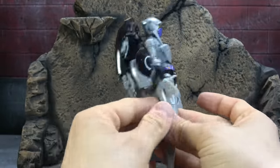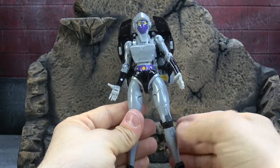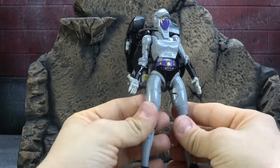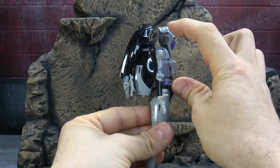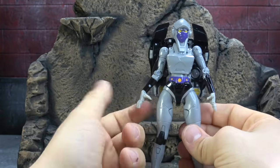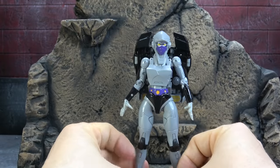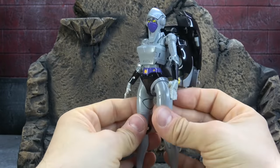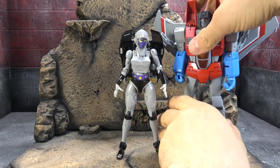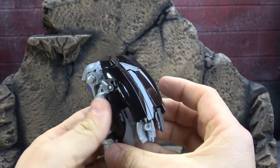She suffers from the same proportion issues as RC — the chest is too low and the front of the body sits offset from where the spine should be. Little things like that. We should have come to accept this if we're buying it because we should all know what the RC mold is like by now — not great. People have been saying she carries it a little better; we'll talk about that in final thoughts. Size comparison — next to an MP seeker, I think that's a fair size for her.